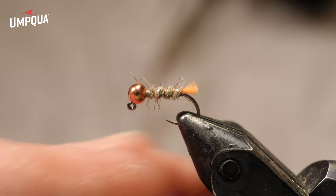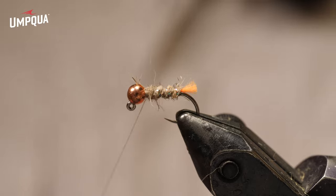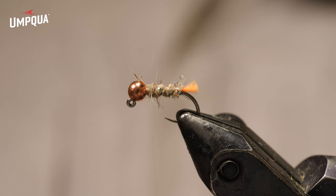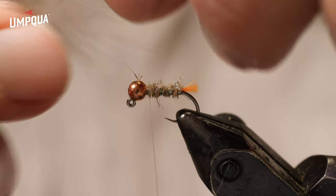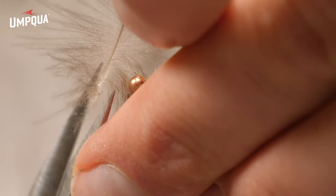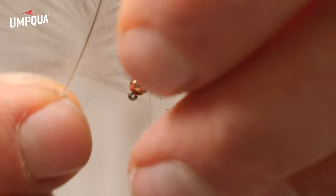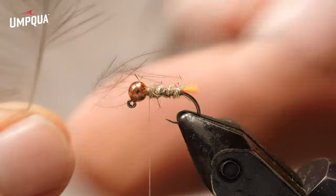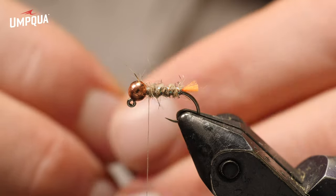Now I'm going to take a tiny pinch of dubbing and make a little dubbing ball, which will help flare out the CDC hackle a little bit. Now I've got a CDC feather and I need to prepare it. I stroke the feather down and splay the fibers out, then I cut the base off the feather on both sides - the really webby stuff at the bottom - because if that gets trapped in there it tends to overdress the fly. I also cut about half of the fibers off one side of the feather so I don't have too much left.